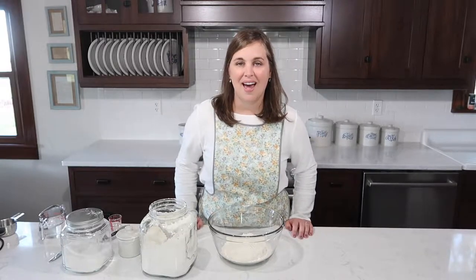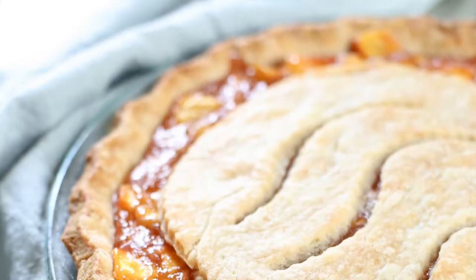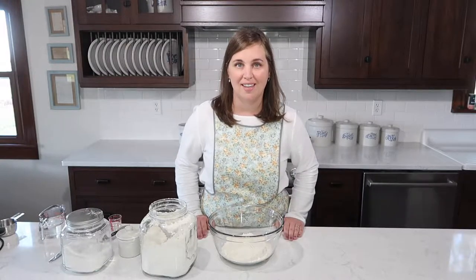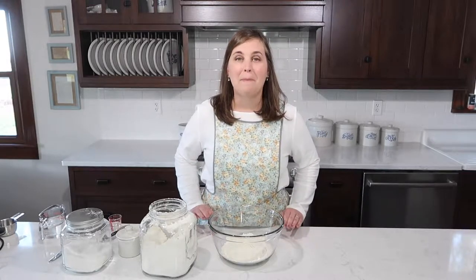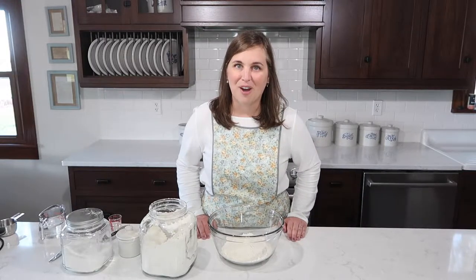Hi, I'm Lynette from cleverlysimple.com and today we're going to be making delicious homemade pie crust. You are not going to believe how easy it is to make your own pie crust for whatever pie you're making. This recipe freezes really well so you can make it ahead of time, and if you've never made pie crust, this is the best recipe you'll ever have. Welcome to my farmhouse.